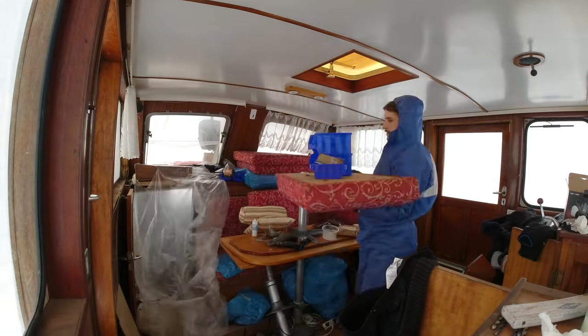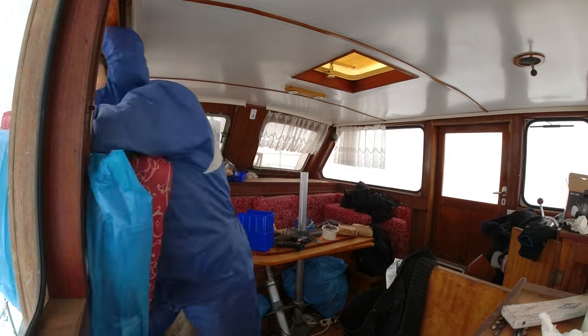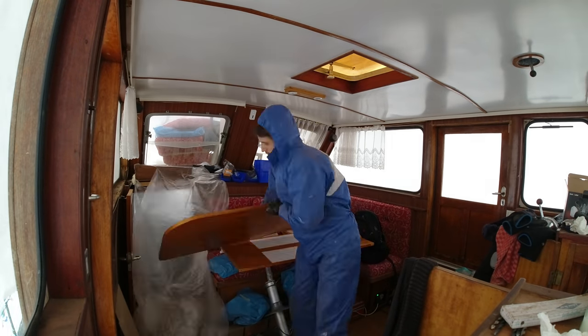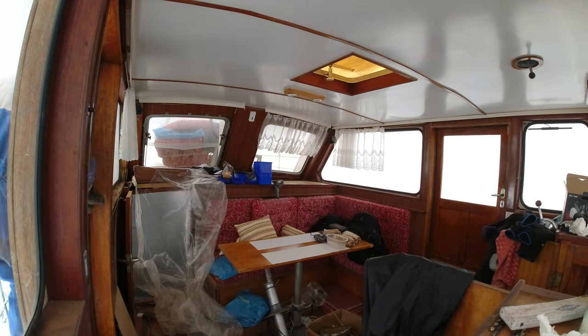We'll start this week with a seemingly insignificant task, which is to make the salon a little more cozy by getting all that junk out of there. Mind you, this is only the really useful stuff — everything else I've already thrown away. Luckily we still have some free space on the front and aft outside decks.